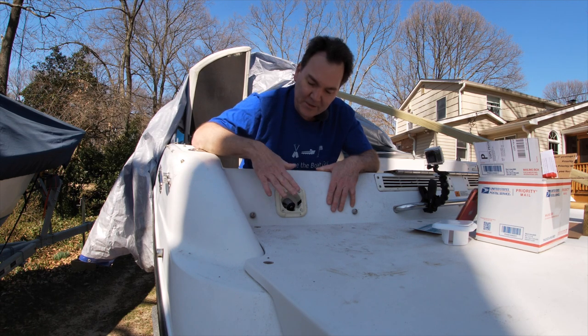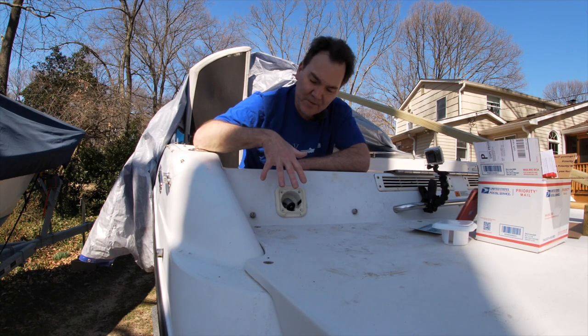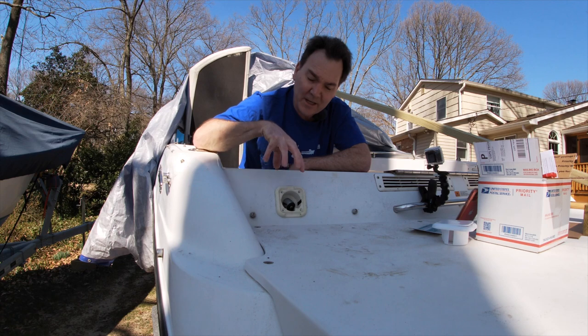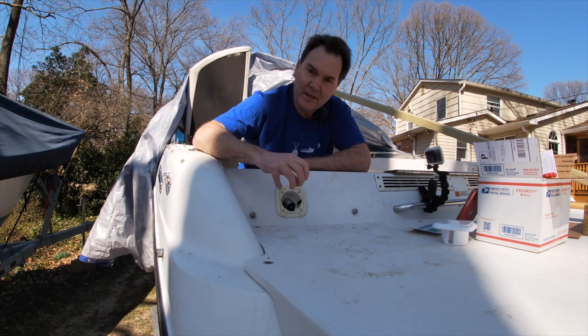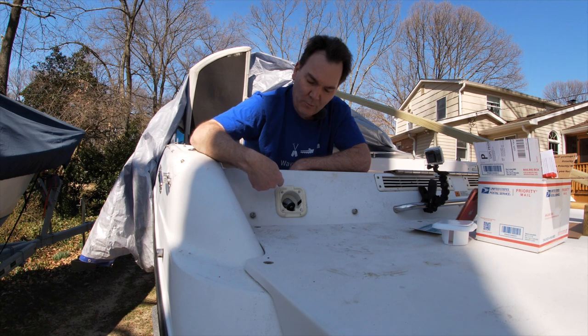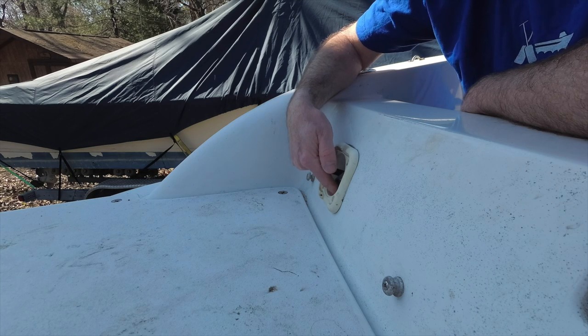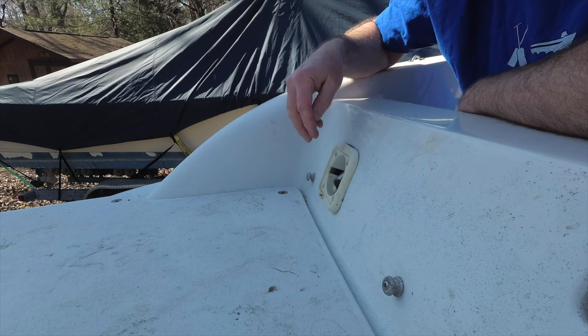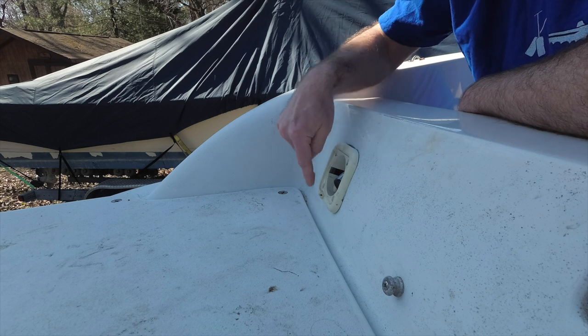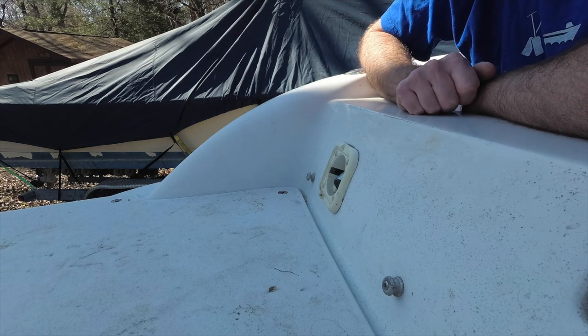There are holes through this. It's not the end of the world. However, on my particular boat, right underneath of this is where my tilt trim electrical components all reside. And one of the reasons why I think that had failed is because water coming in through here during rains, when the boat's down at the marina, water can seep in through here, getting down into those electrical components and shorting things out.